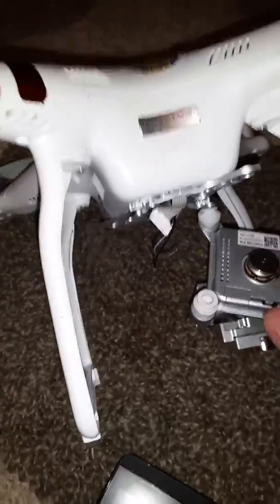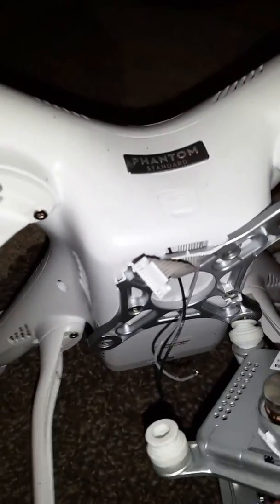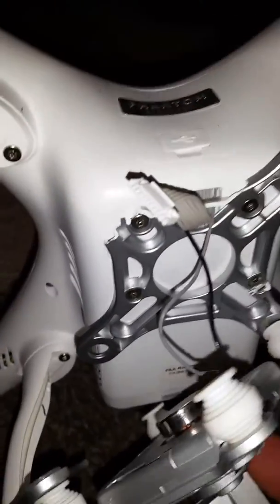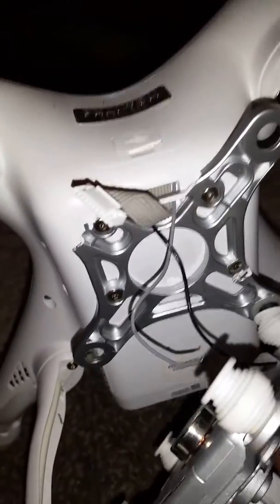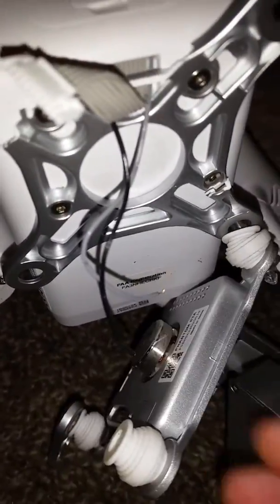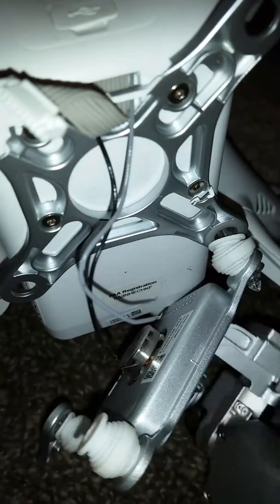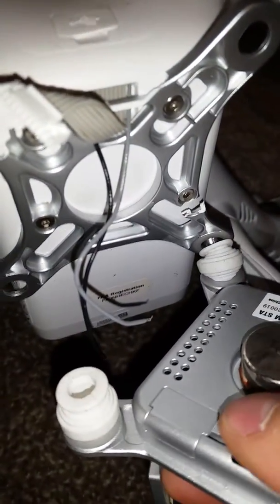I have a Phantom 3 and I was out flying it practicing and got into a tree. The gimbal busted loose, which can be replaced or repaired — I probably just glued the broken piece. But two wires came loose that connect down here, as you can see.